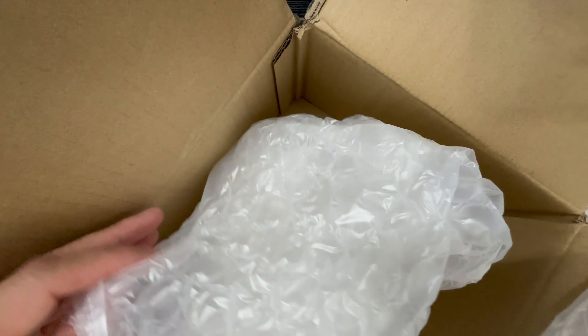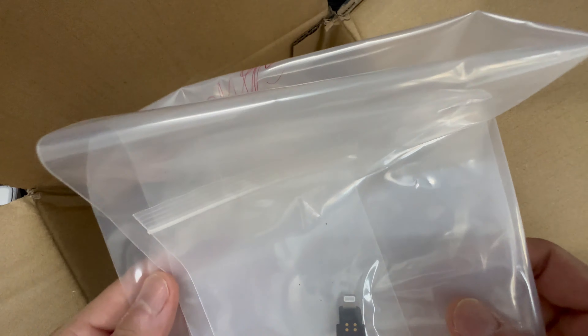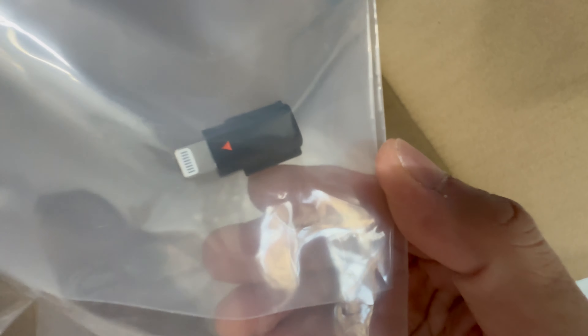As you can see, this is the replacement. I'm going to test it, but since it's new I believe it's going to work. So kudos to DJI's team — cheers!